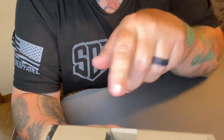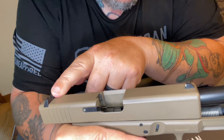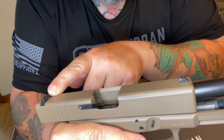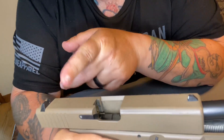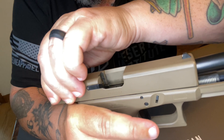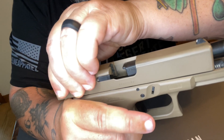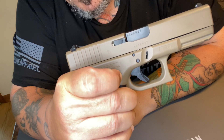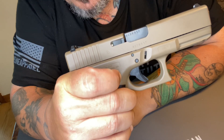As the slide goes all the way back, there's a connector hook that enables the trigger bar to retain the firing pin. Now the firing pin can be retained, and as it's retained, it's being cocked. Here it is stripping the next round forward. The trigger is reset, and it would be ready to fire again if this was full of live ammunition.